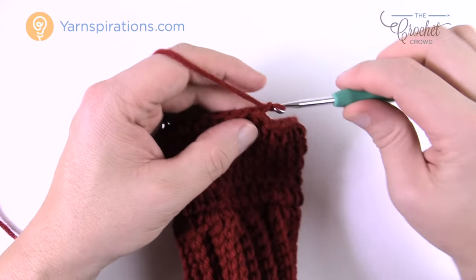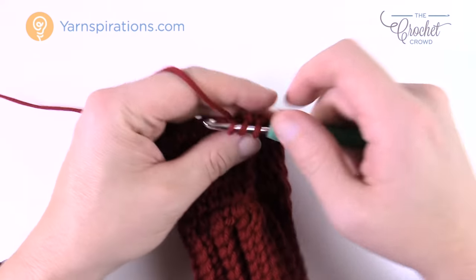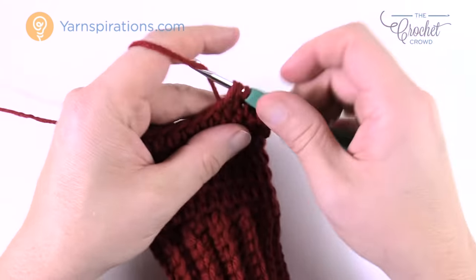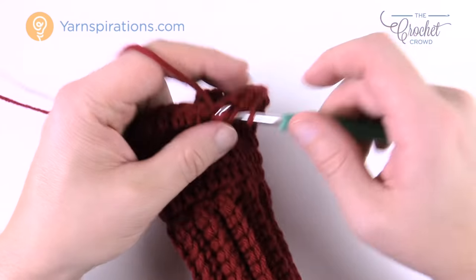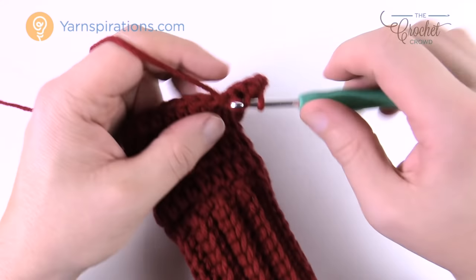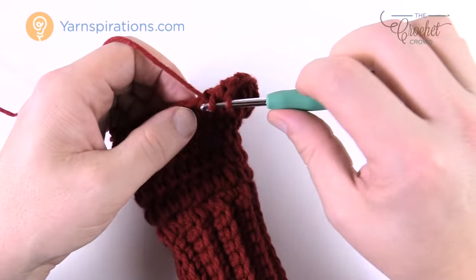For round 3, chain up two and half double crochet in the next 13. This time the next stitch gets two half double crochets, then the following four are by themselves — one each. Then the next stitch gets two into the same one. It's then regular half double crochets back to the beginning. Slip stitch and then one more round of shaping follows.